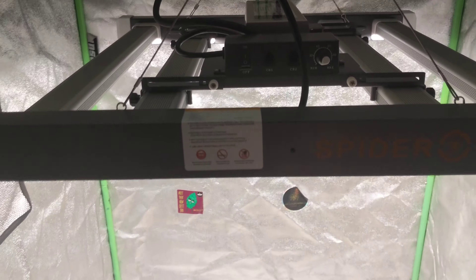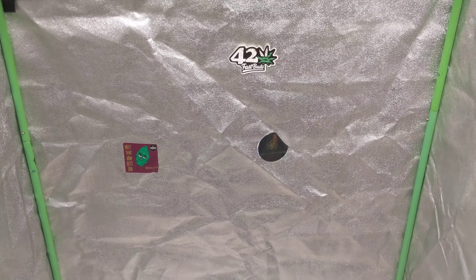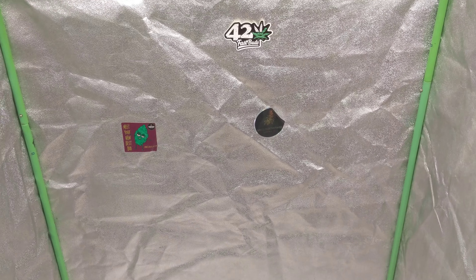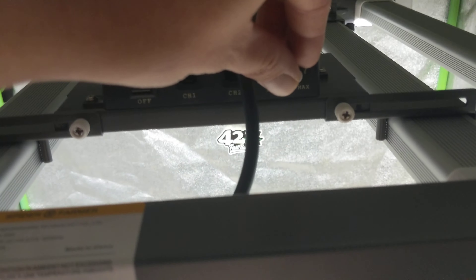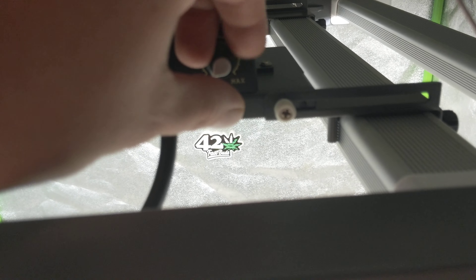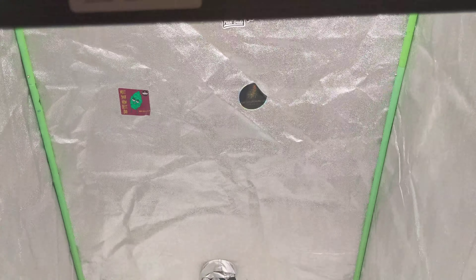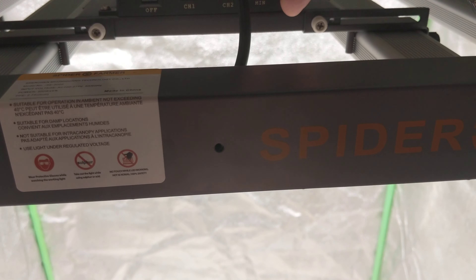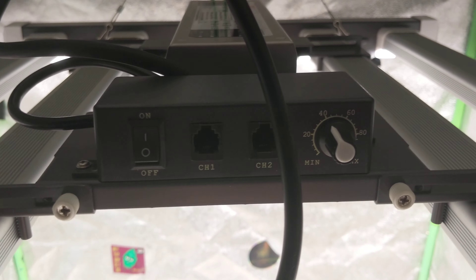We're back — got her set up in the tent and she is looking good. Really happy with it. We put her in the 3x3 for right now; the 4x4 still has some stuff in it I haven't moved yet. It's got an on/off switch right there and a power adjustment dial, which I really like. On the SF 1000s the power adjustment was inside the driver — a pain. She gets pretty bright in there; if you've got a smaller plant and want to save power you can run it a little lighter.